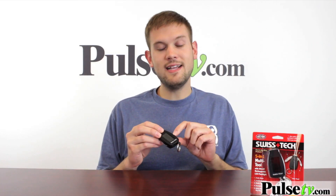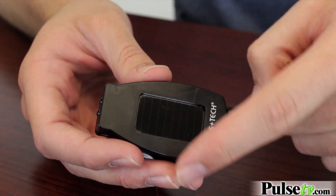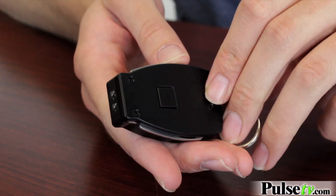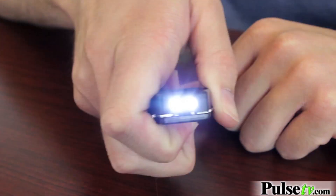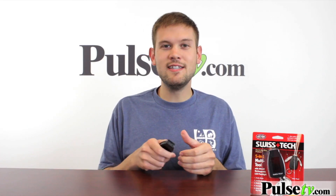On the front here it has a solar panel, and this actually charges up the dual LED flashlight on the front. It's just a press button on the back and you've got yourself a flashlight. This comes in handy for say you're digging around in your purse or car looking for something, or if you come home late at night and you need to see the keyhole — this is perfect for that.